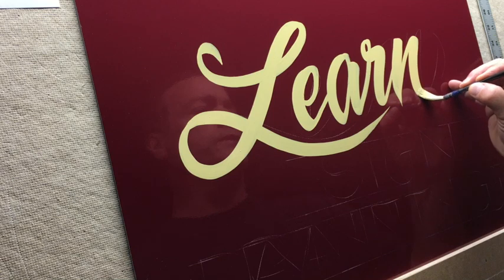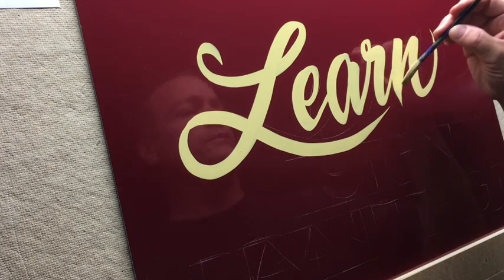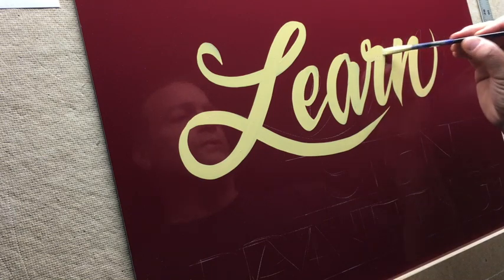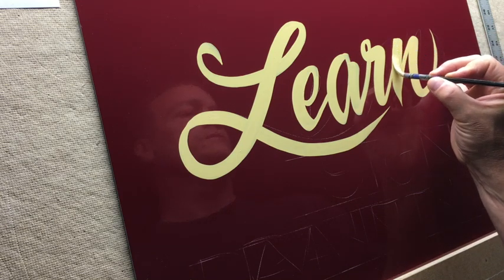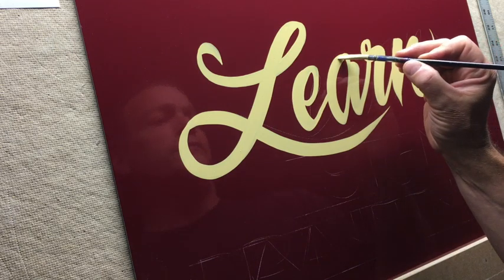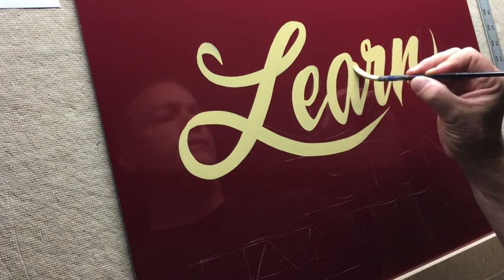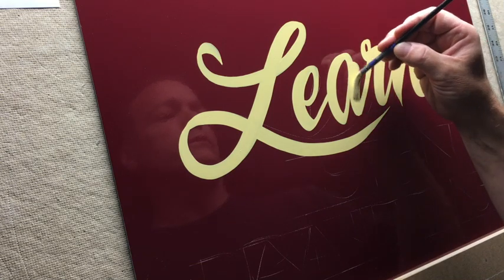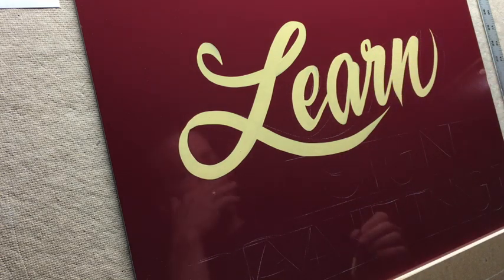I think the main thing is to just keep your own personality in it. There are some famous or well-known sign painters within the industry, and they have their own specific style. So you want to have your own style. You can look at those people as a guide, but I wouldn't recommend printing them out and tracing them, because then you look like their lettering style. You want to have your own, which naturally comes out from lettering on the fly.